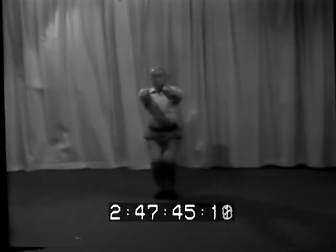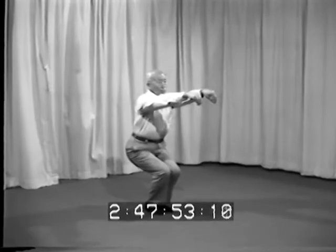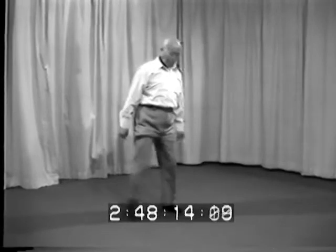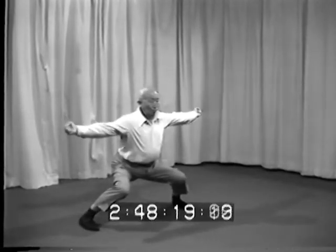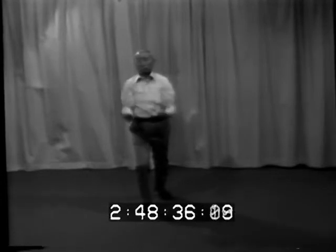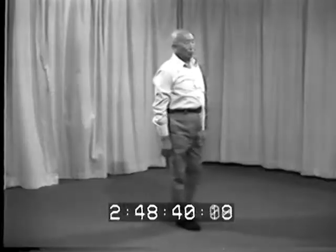Number one: three planes — San Ping. Number two: He Wu, combine the line stances. Number three: Li Kui Mo Fu — Li Kui, sharpening the axe.